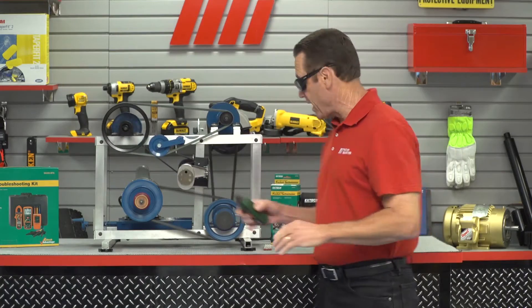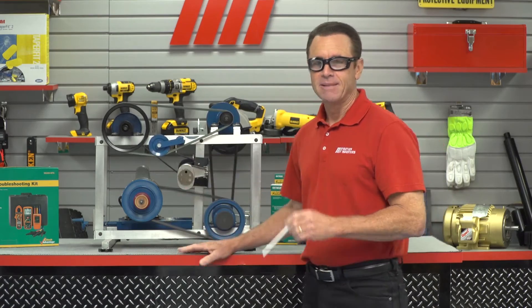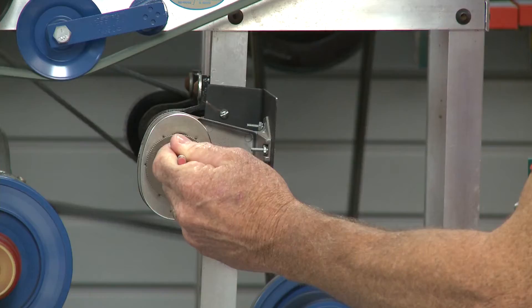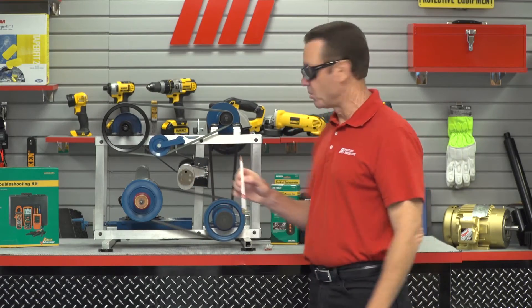You can do it either way, but there's even a better function that I like, and that's the pencil sharpener hooked up to it. I prefer the traditional hand crank, but this is a heck of a lot more fun. I like a nice tip on my pencil right there.